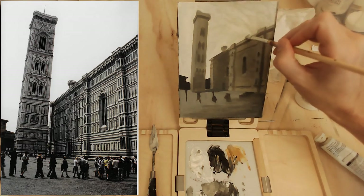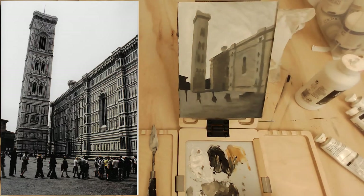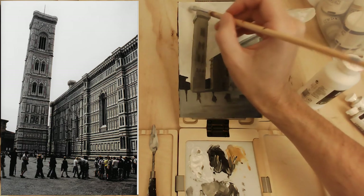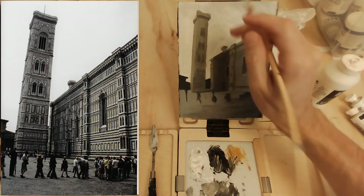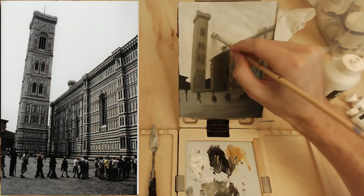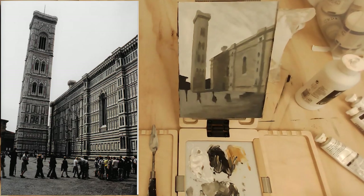Even a subtle transition does a lot for the sense of lighting. I don't have to worry too much about going over the edge of the building because I'm glazing very lightly — if I do go over it, it's not too bad and you can always wipe it up. I use my fingers, though other people use rags or another brush with some water. Now I've got a decent transition from the bottom left to the top right in the sky, and I can go from there. This one's kind of subtle — yours might be less subtle or more subtle — but as long as you're getting a transition, that's what we're after.